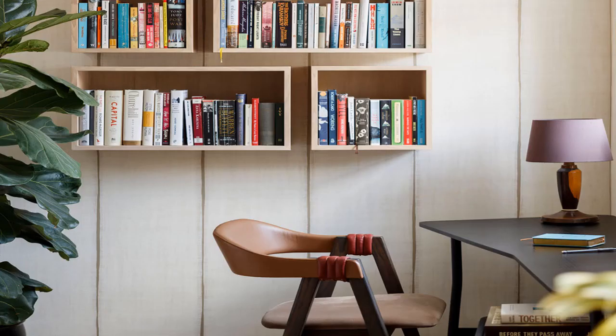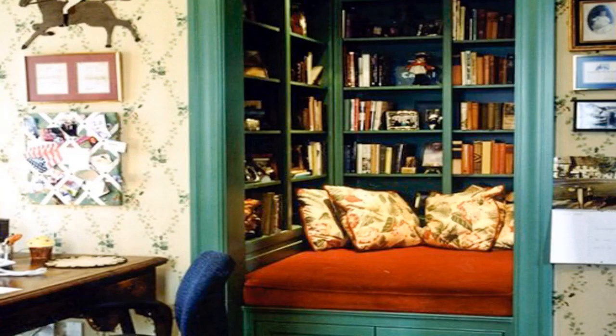Just look at this one — if you only have a study table and do not have a place for the library, what you have to do is just place two or more racks there. It is also looking very amazing and beautiful as a design for placing books.